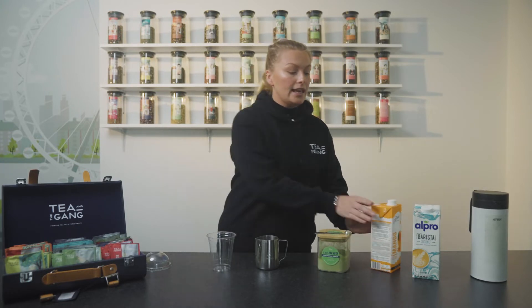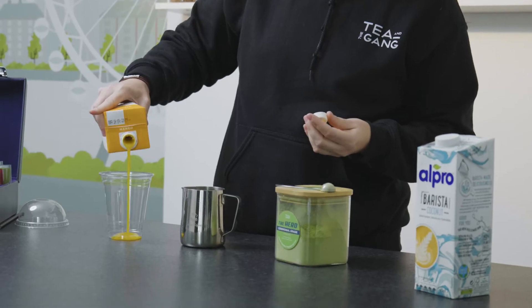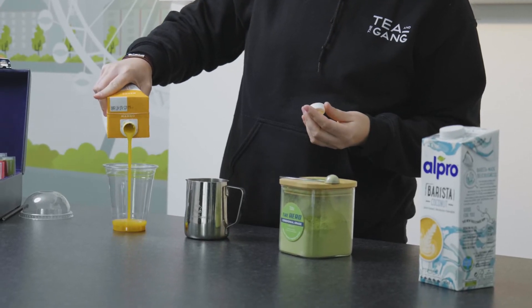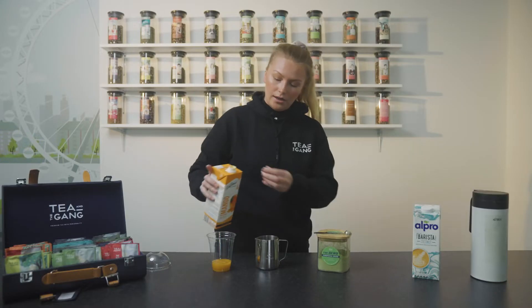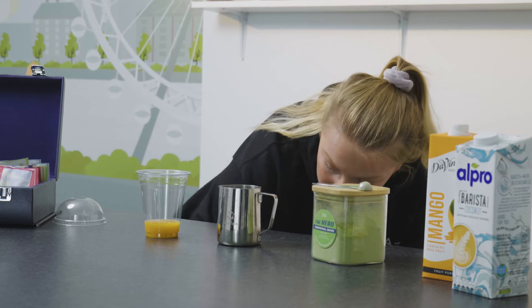The way that we make this is we start off with putting a little bit of mango puree into your glass — just not too much but a nice amount. We then add in some ice as this is an iced latte.